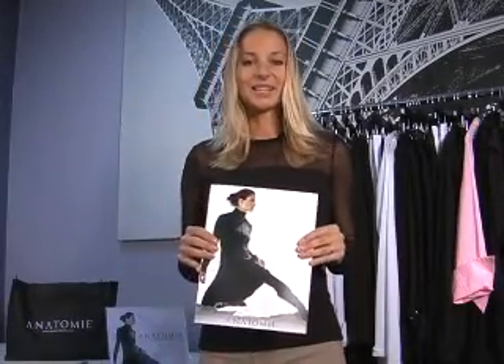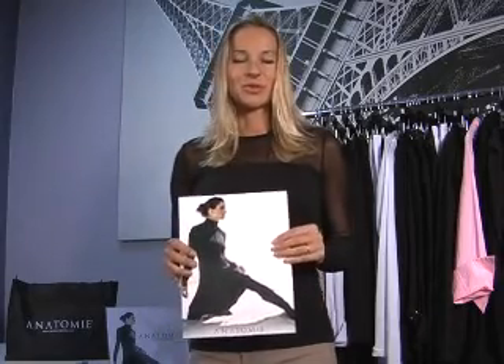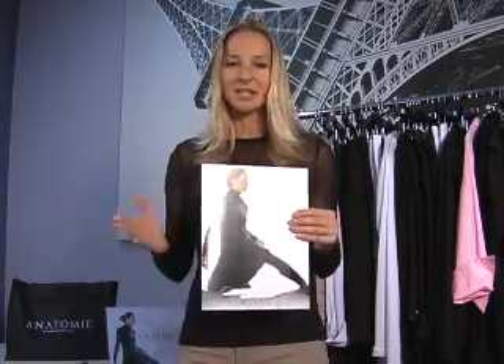The anatomy line is organized into three collections: our Essentials, Sportline, and the Black Label. I'm going to take a few moments to show you the key items in each collection and how they are interchangeable and mix and match together.